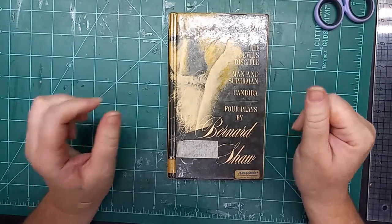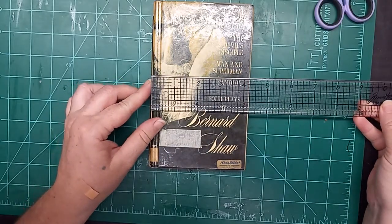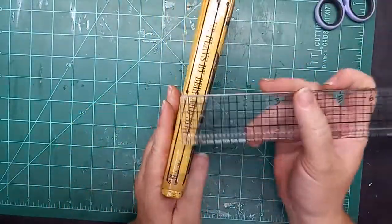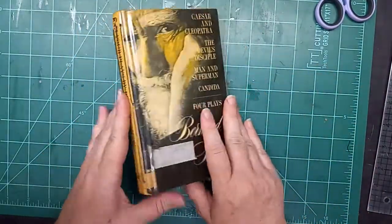Hi everybody, thanks for joining me today for this flip through. This little journal is a little over four inches deep, four and a quarter wide, and seven inches tall, and a little over an inch — right at about an inch — spine. There are three signatures in this journal.